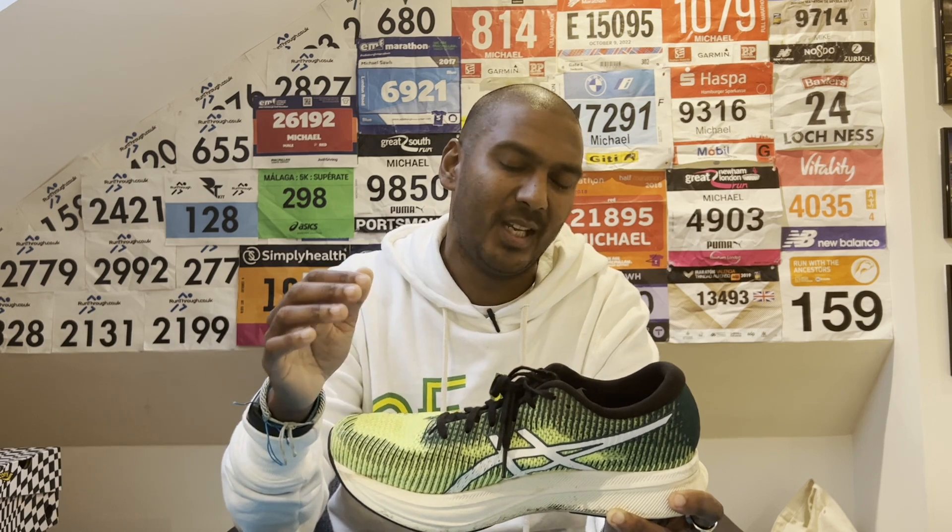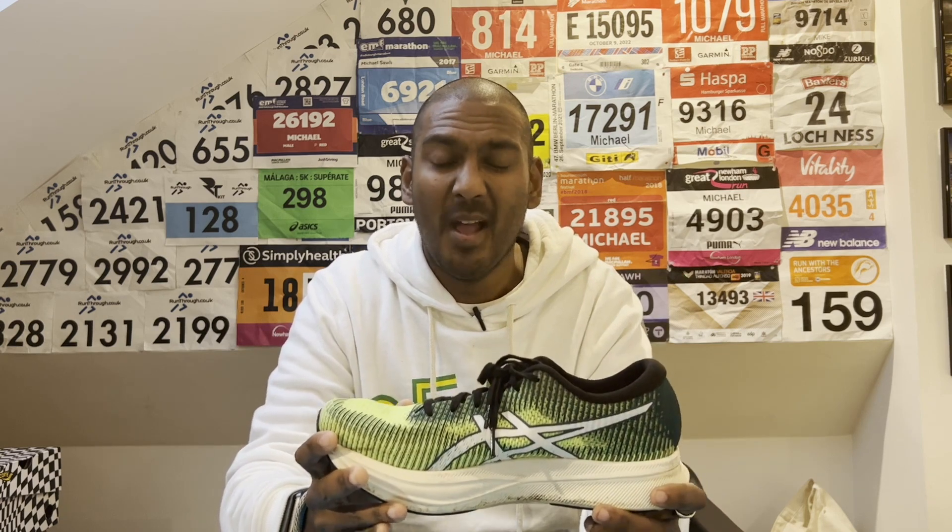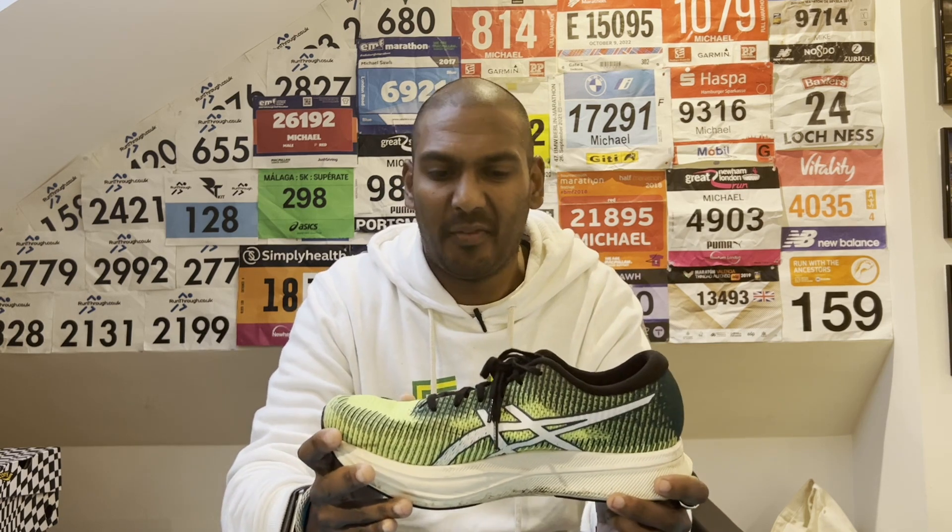I wish the Magic Speed 2 was a little bit more aggressive feeling like the Metaspeed shoes — you almost get more of that element in the Hoka Mac 5 and Endorphin Speed 3. It's almost there though — this is a better effort at a shoe that sits below those top-end super shoes from ASICS. I think the next version is really where we're going to get a truly special Magic Speed. It's very, very good now, but the next shoe is probably going to be the one we really, really love.